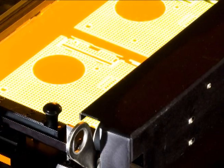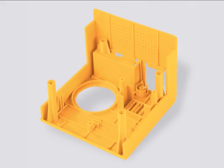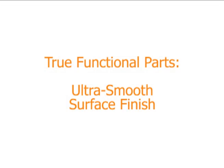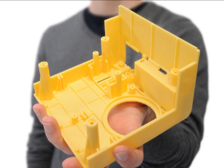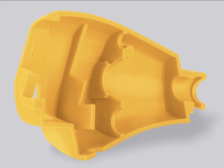The high-resolution DLP engine reproduces fine details in complex designs. Precise control of the light source delivers sharp edges and ultra-thin walls. Just like injection molded parts, the ZBuilder gives you best quality surface finish. High resolution, accuracy, and precise control of each voxel, or 3D pixel, highlight every curve and produce smooth surfaces.